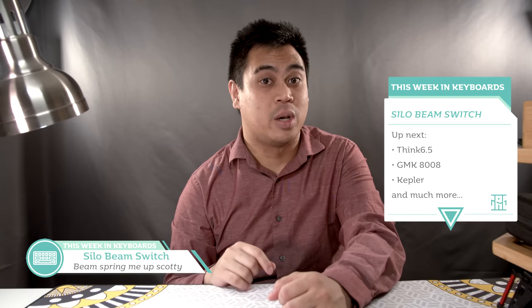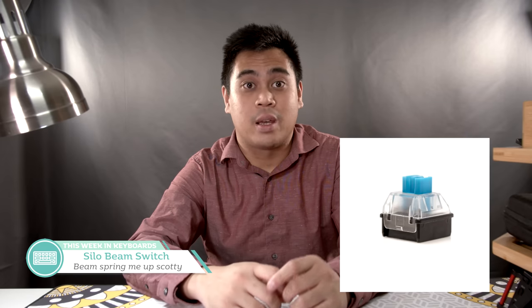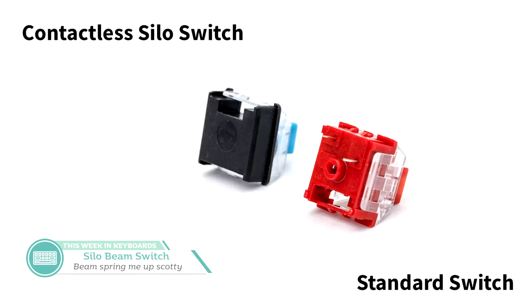The Symbolics Space Cadet board isn't the only thing Impa Club has been working on a modern reimagining of. They also just dropped info on their new switch, the Silo Beam Switch — a beam spring switch for the modern era. The specs so far: the switch works via a beam spring click mechanism, has hall effect sensing, Cherry MX mount stems, 14mm x 14mm plate cutout, SMD LED support, dust resistant housings, and contactless PCB mounting. Wow — quite a list, and I highly recommend reading the post linked in the description.